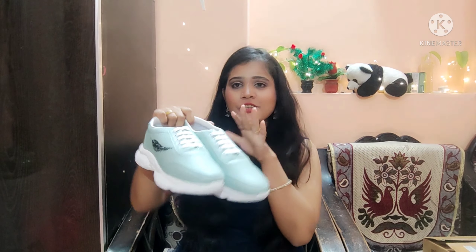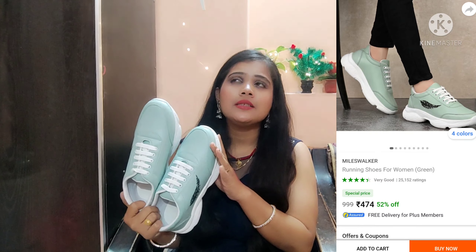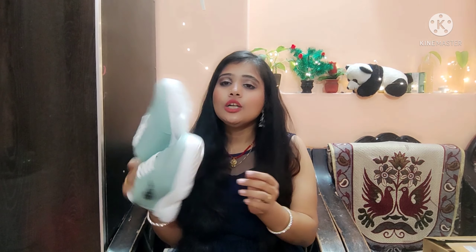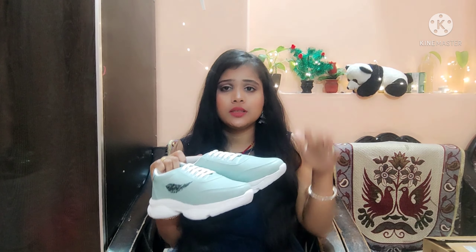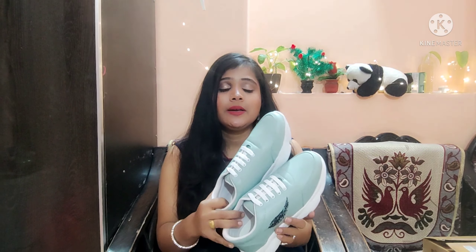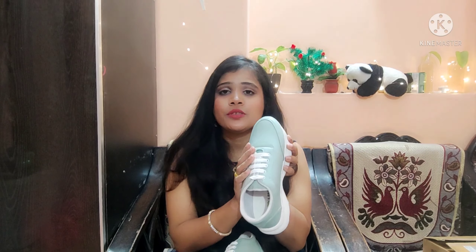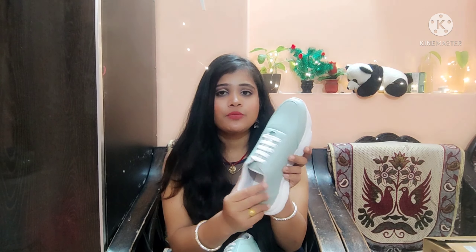I really like these shoes — I always like this style. They come in a lot of color variety, priced around 350 to 400 rupees. The quality is exactly as shown — it is very good. It is a light green color and also has a green and white color option, with a very good shoe design.